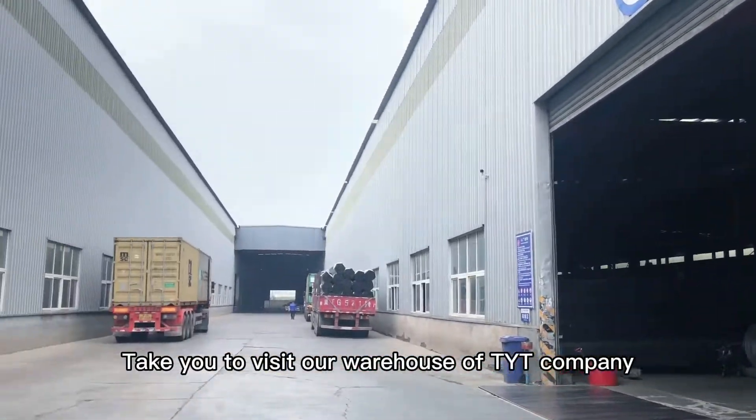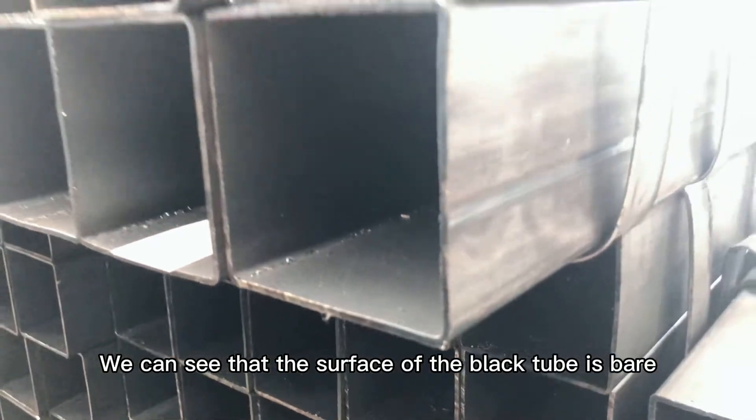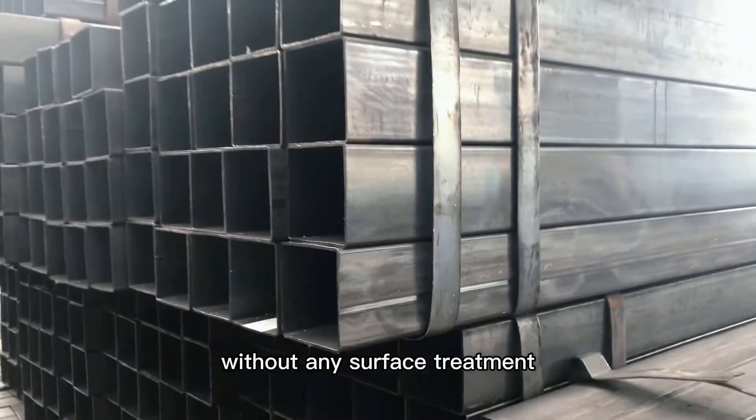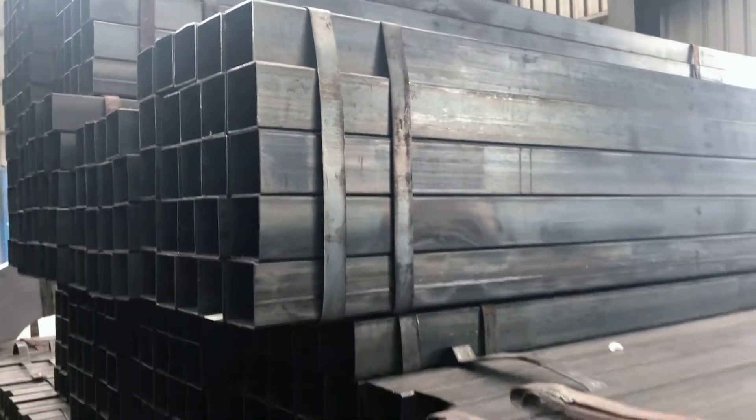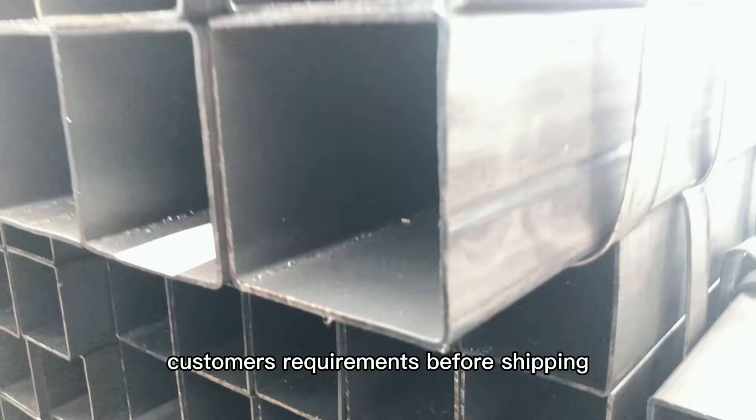Welcome to our warehouse of Tianyingtai Company. We can see that the surface of the black tube has no surface treatment, which makes it very easy to rust. So we will oil or spray paint according to customers' requirements before shipping.